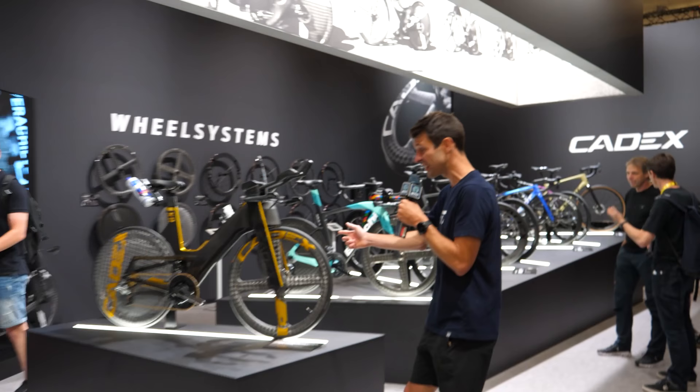We've come to Frankfurt in Germany to Eurobike, arguably the largest bike show in the world, to find new and interesting cycling and triathlon tech. Let's go.